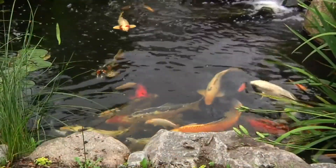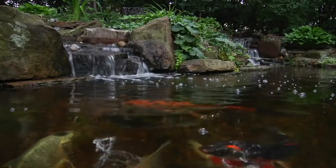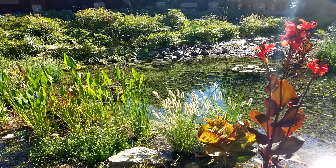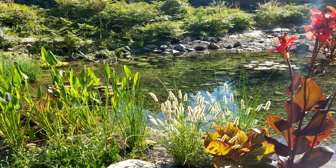Allowing too high a buildup will lead to unhealthy water conditions and poor health for livestock. For smaller ponds, you can have a pump with a fountain head diverted to a canister filter, then to a UV, then to a veggie wetland filter. For a larger pond, a large biological wetland filter is really what makes the best filtration system. Also consider a larger UV sterilizer.